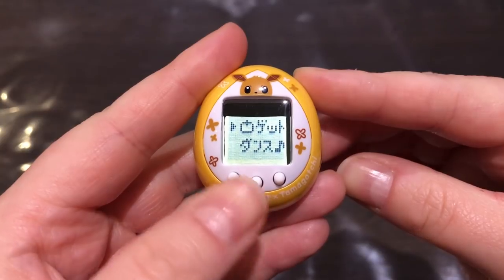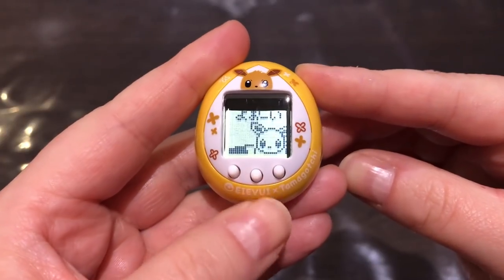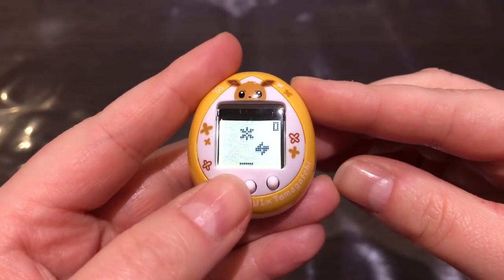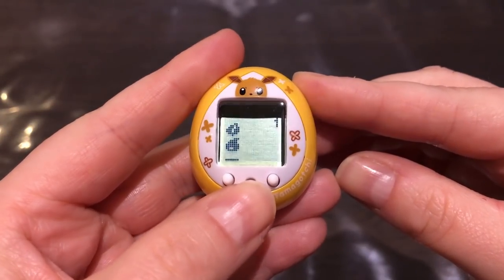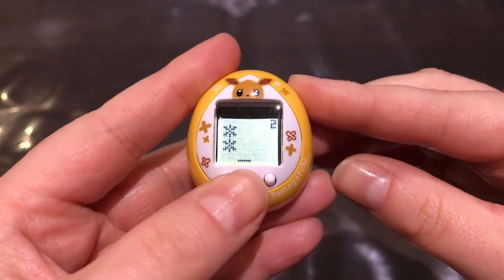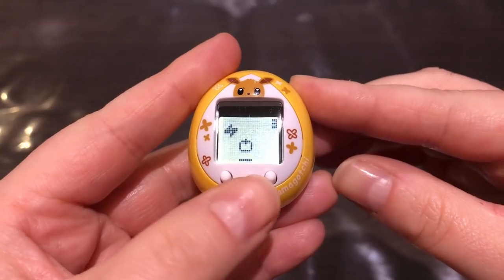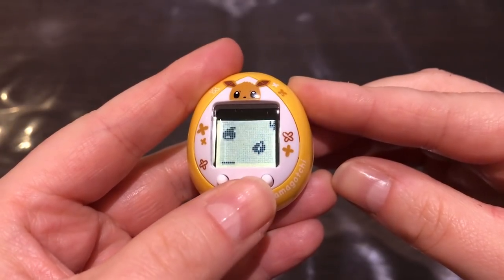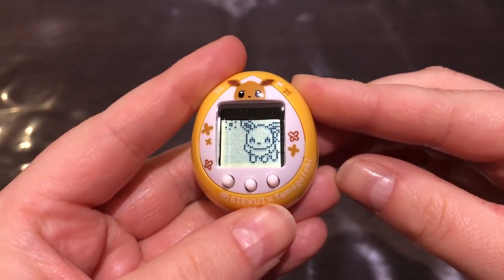Let's try out the games. There are two games. The first one is called Berry Catch. I'm sorry about the shadow, but you use the A and B buttons to try and catch the berry and avoid the other items. You need to catch five berries to win.